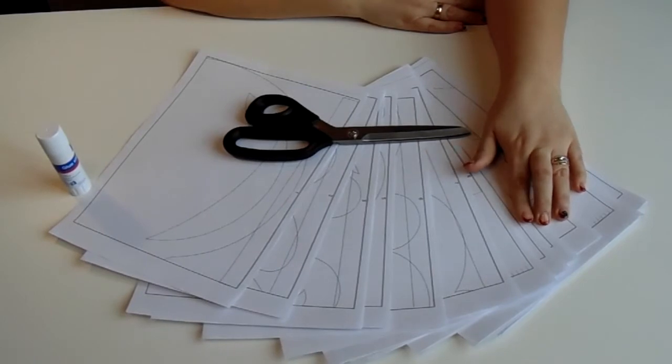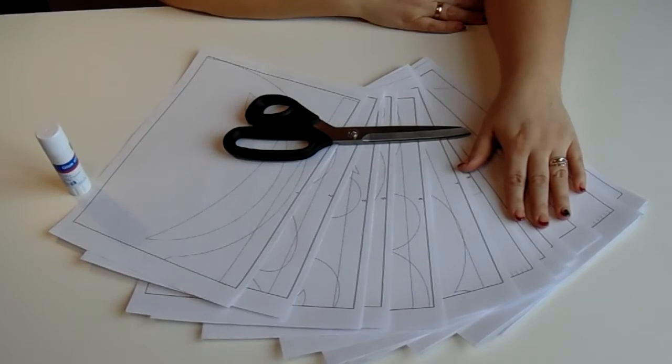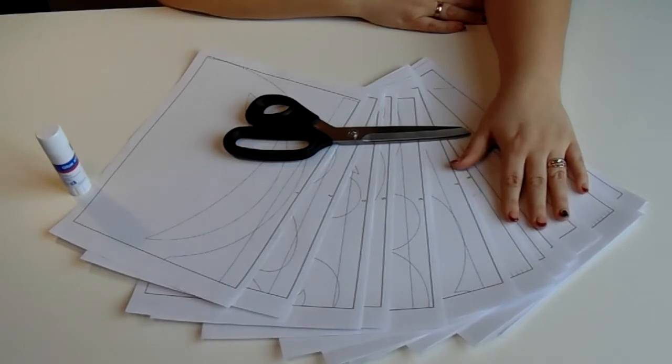Сегодня мы с вами будем делать ажурный ламбрекен. Ламбрекен изготовлен методом гильвеширования — это метод, основанный на выжигании по ткани. Метод гильвеширования работает только с синтетическими материалами. Если в материал добавлена хлопчатобумажная нить либо льняная, то этим методом мы уже не сможем воспользоваться.